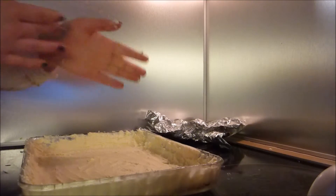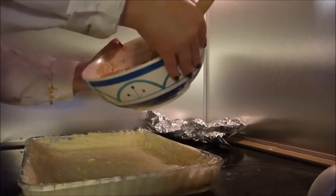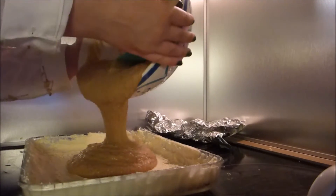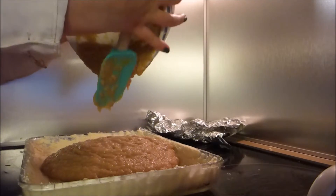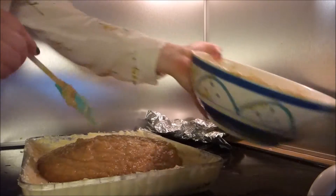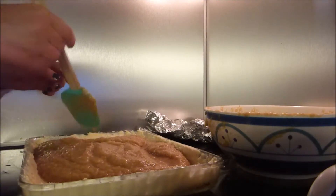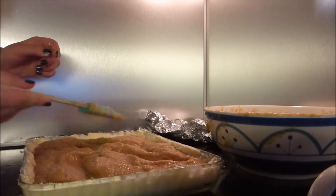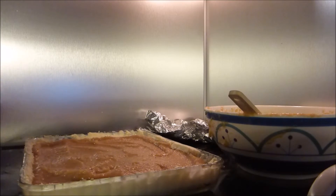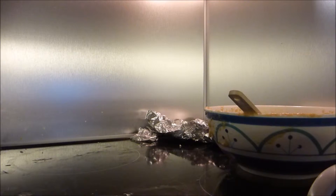Now I'm going to pour in the pie filling. Delicious! Make sure it's even. All that's left is putting the pie in the oven for about 58 to 65 minutes.